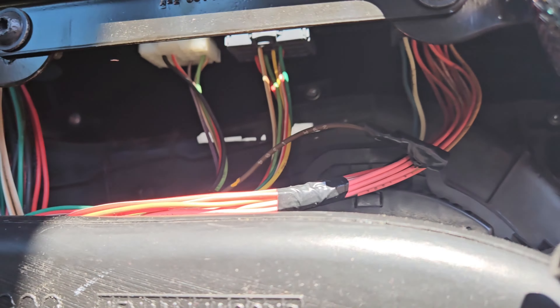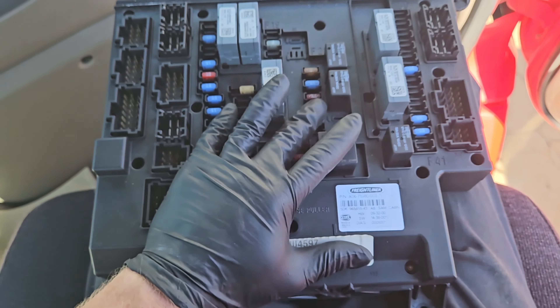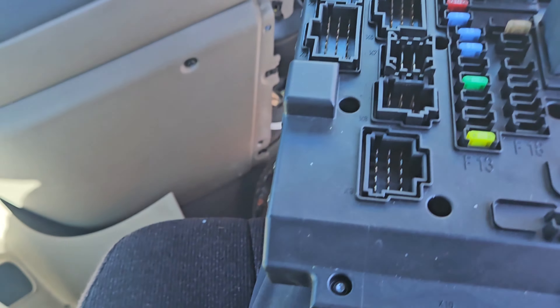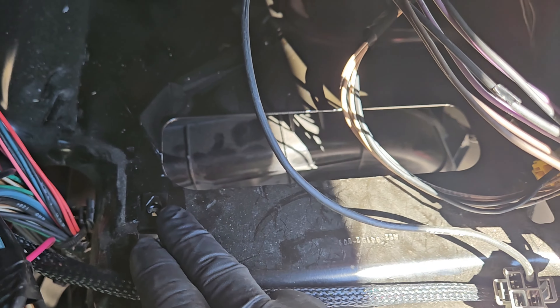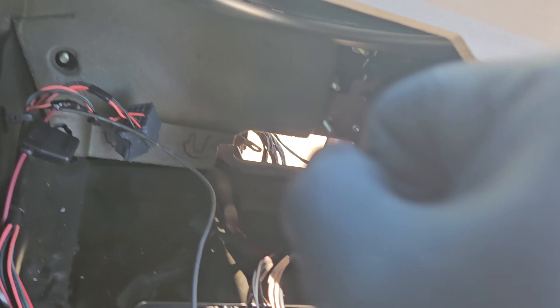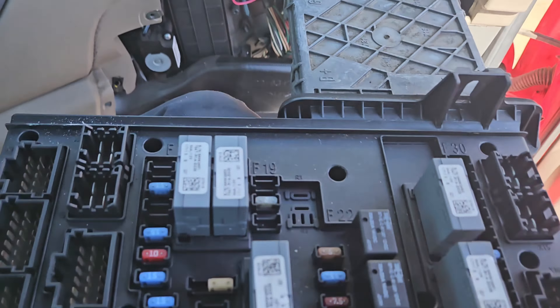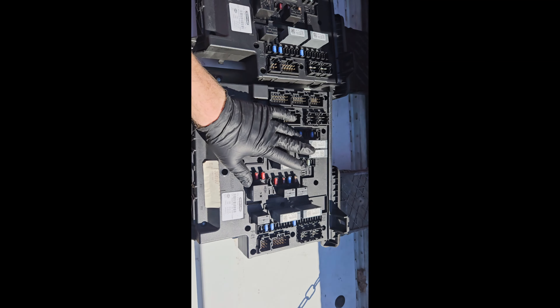Pulling that cover off will give us access to the three bottom connectors. Now we got it all disconnected. It can be a bit difficult to get out — sometimes it seizes. It's held on by a screw here and a screw here on the bracket, and also a 13 millimeter nut which corresponds to a stud. Once you get that out, you can push back and wiggle it. It can be seized — push it from the front outside if you need to, and it will come out with some determination through the hole for the glove box.